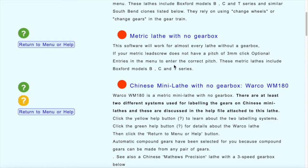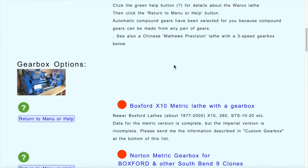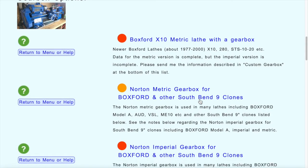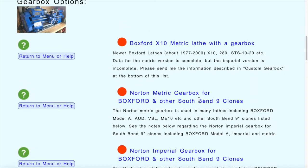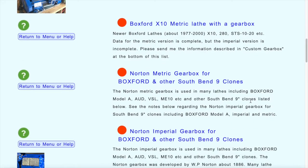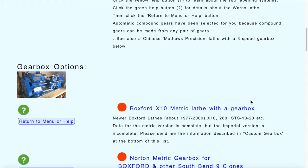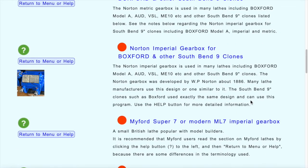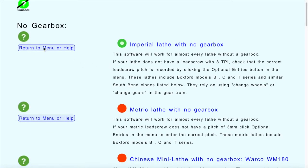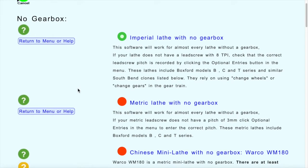If you go down further you'll find a whole list of lathes with gearboxes. Because the gearboxes have different gear ratios in them, they have to be entered into the program separately and manually. If you have a lathe with a gearbox you can ask me to add it — there are details about that in the help file. We'll go back and just choose the imperial lathe with no gearbox to keep things simple.